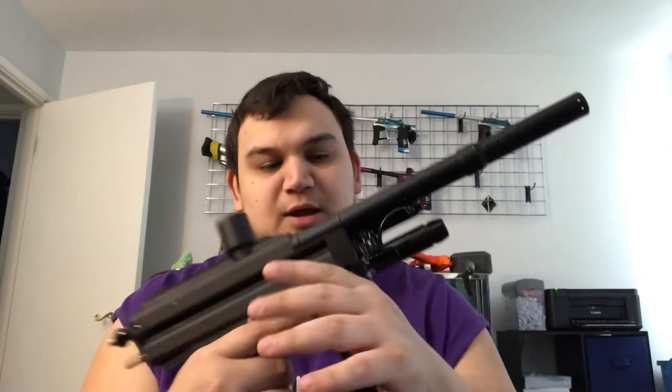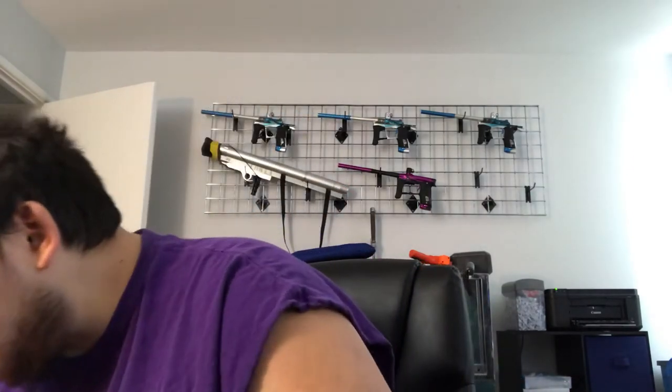I thought about putting it on this build and I was like, nah, I think I'm going to keep this all Inception. Super happy with how this came out — this looks fantastic. They did have to replace the regulator at PB Sports because I think I had like an Ion regulator and they were like, no. So I had to get that replaced. Super happy with how my autocockers came out — cannot wait to use them at the big game. Hopefully I have that other build done.